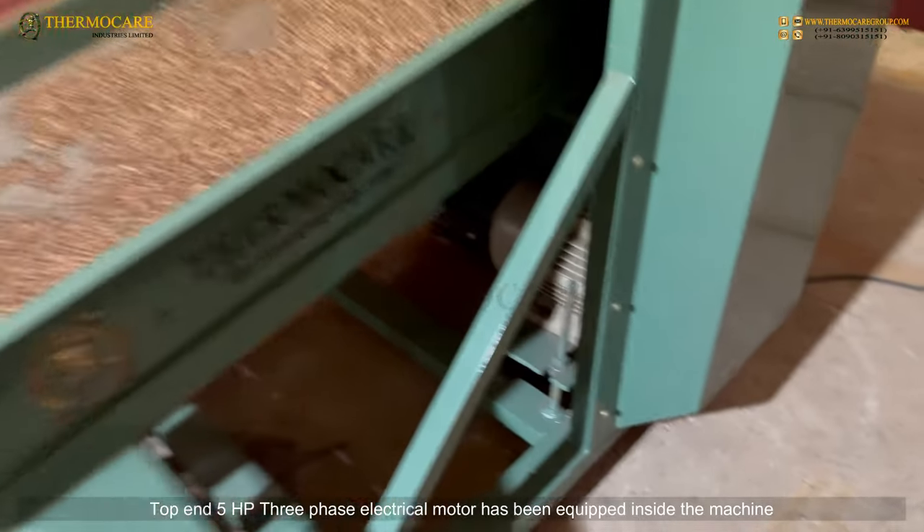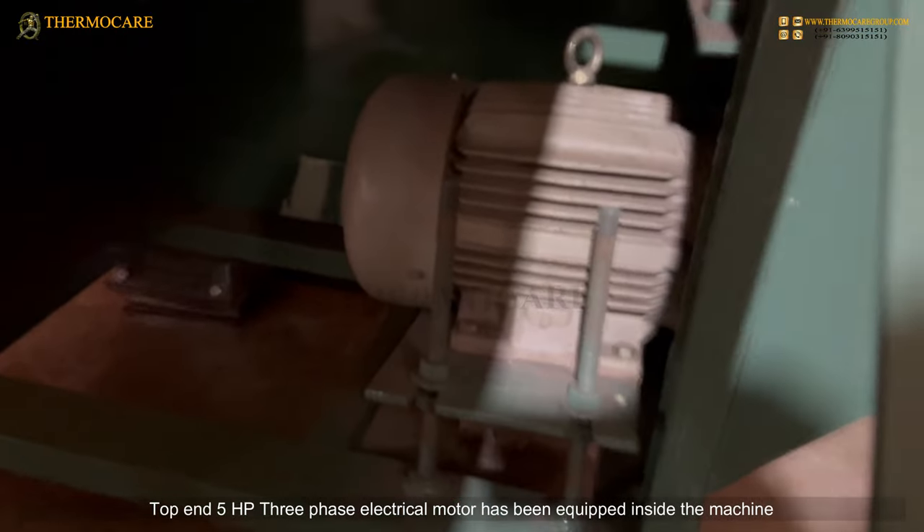Top End: A 5 HP 3-phase electrical motor has been equipped inside the machine to power the cutting operation.